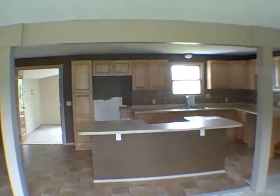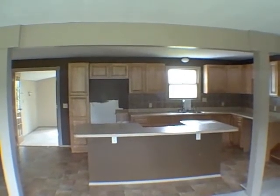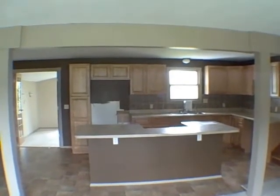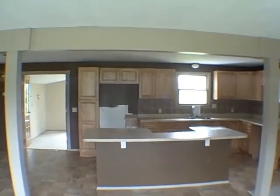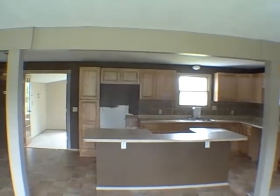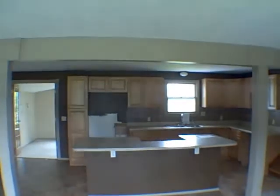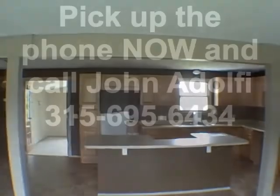To summarize, I like the home — it's in good condition, all things considered. HUD is currently asking $105,000. Should HUD lower the price before it gets sold, you'll see that price in the ad or flashing on the screen. At the current price of $105,000 and what I know HUD will take for it, I'm going to give this property a thumbs up. At the painful asking price of $105,000, about 7.8 to 3.25 thumbs up. I'm John Adolfi — give me a call at 695-6434. I love HUD homes, and you will too someday. You guys have a great day.